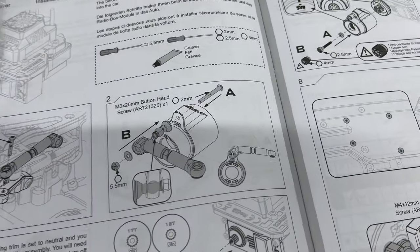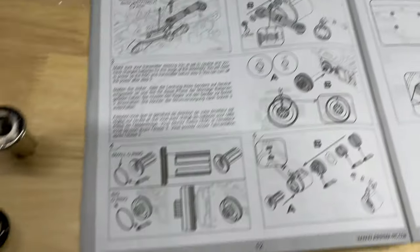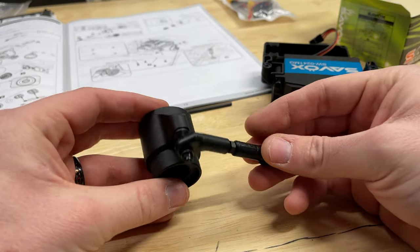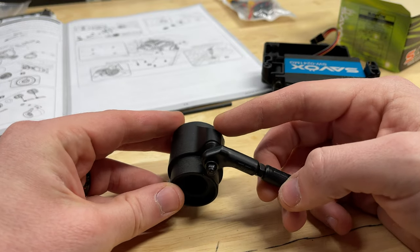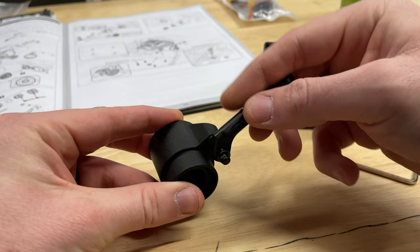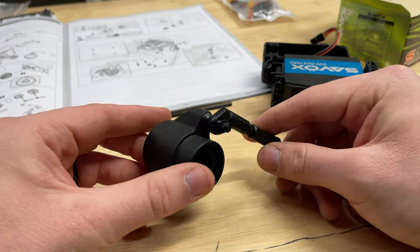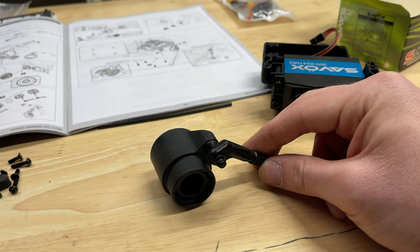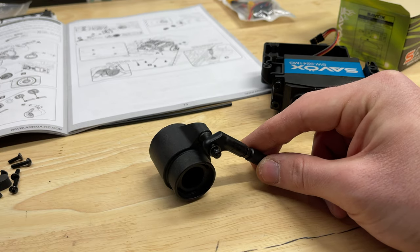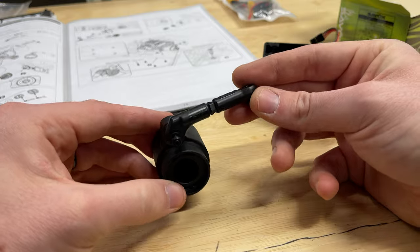We'll move on to step two and get that arm installed onto the steering servo saver. We had to get the M3 by 25 screw through the back of here. This little pivot ball I actually had to press on with a vise so that it goes on smoothly. And then there's two washers — one thick one and one thin one. Use the thin one before putting on the locking nut on the end.